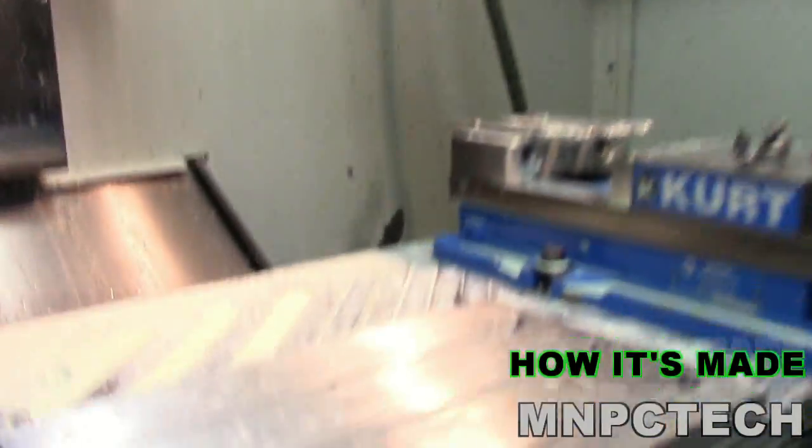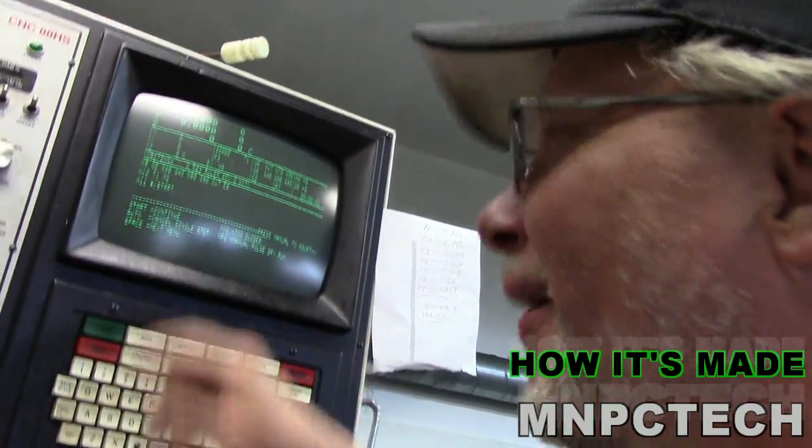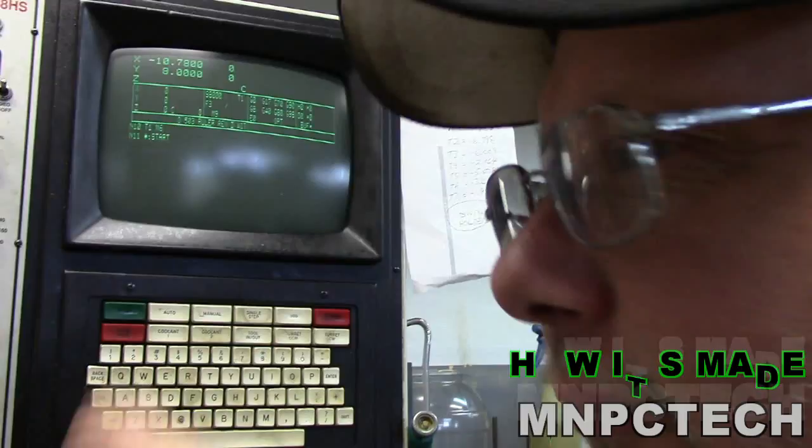The first step once they're mounted in the fixture is to call up the correct program — 503 ruler D, revision D — and we start it.